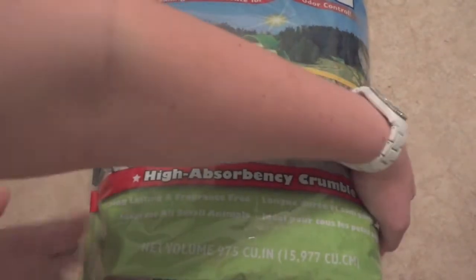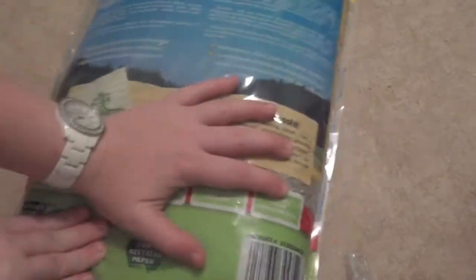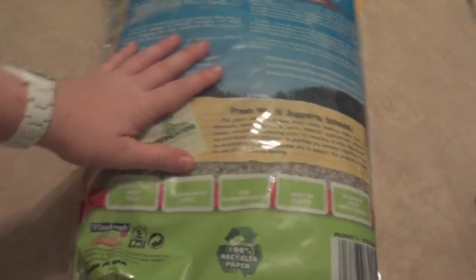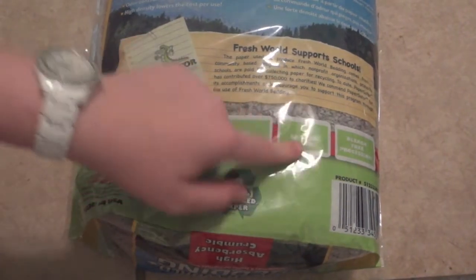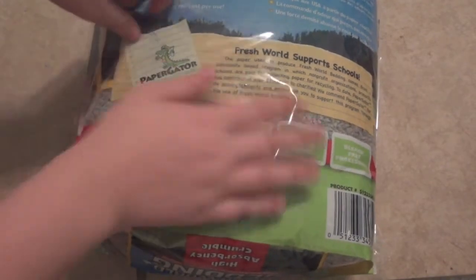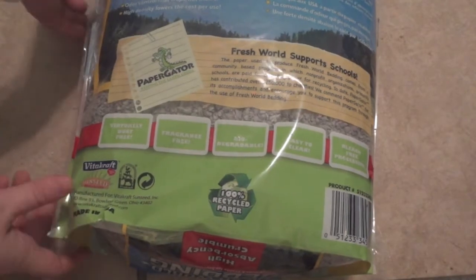This does also come in a larger bag, and I believe you can get this at PetSmart. On the back it doesn't have too much information. Down here it tells you that it's virtually dust free, fragrance free, biodegradable, easy to clean, and bleach free processing. So like I said, it is really natural, and hopefully it is as dust free as it claims.